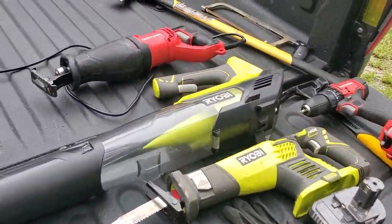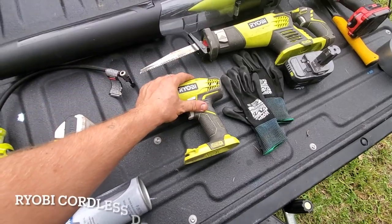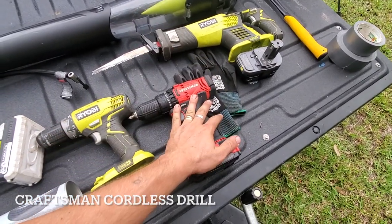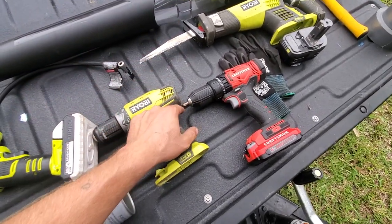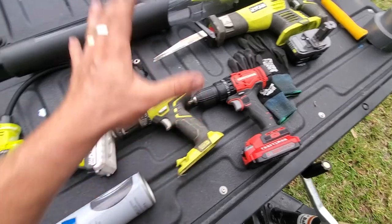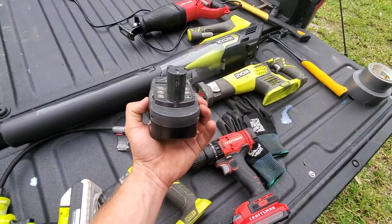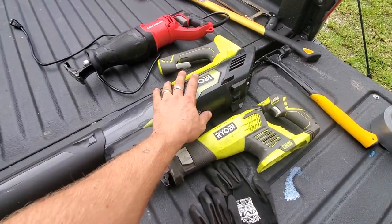Now let's dive into the tools, starting with the power tools. First up is the Ryobi power drill, and another one here — this one's a Craftsman I bought at Ace Hardware, and I got the Ryobi for free. Great power drills. I have drill bits and other bits inside the truck, and the battery lasts quite a while. I use the Ryobi more often since I have multiple batteries for it. I have three batteries and that battery is interchangeable with this electric sawzall and this electric leaf blower.